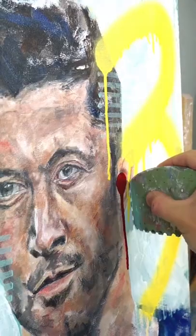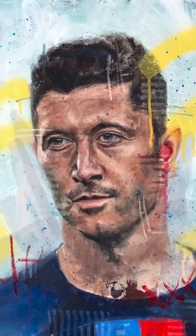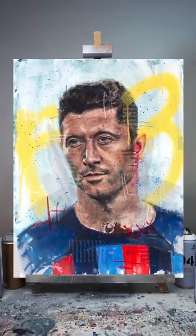I add my signature spray paint bloody ear, scribbly poos, and bam — here it is: Robert Lewandowski, Oil Painting.